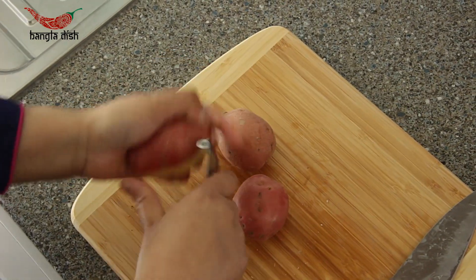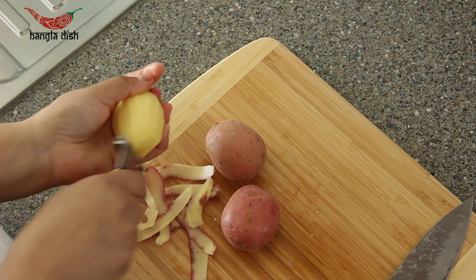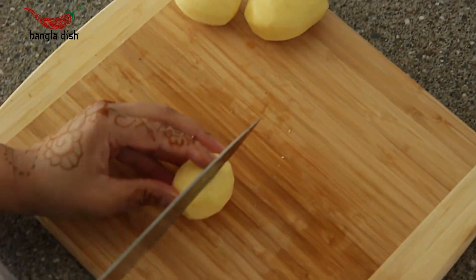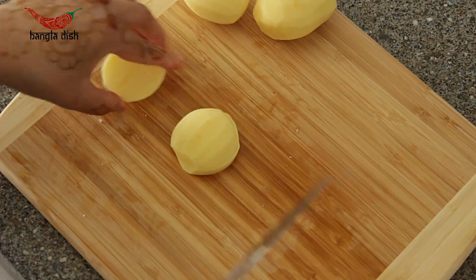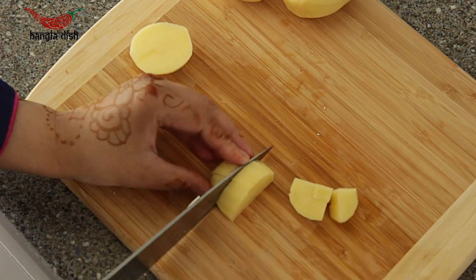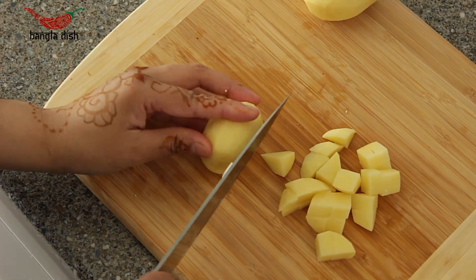Next, peel your potatoes. You want to chop your potatoes so that they are a similar size to the pieces of paneer you cut.